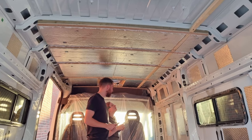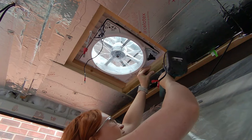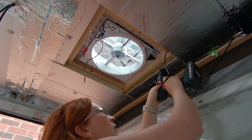Once the insulation board was all up we stuffed any little holes with recycled bottle insulation and then taped over everything to make it nice and vapour-barriered. I also needed to reduce the height of the Max fan slightly because the frame was sitting higher than the insulation, and obviously you wanted a fixing point around the edge for the ceiling to go onto.